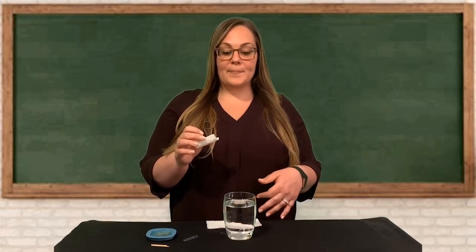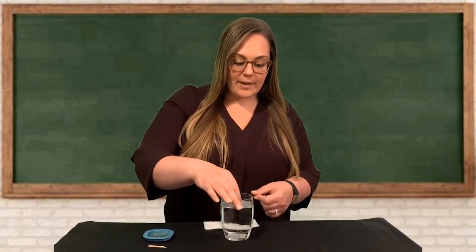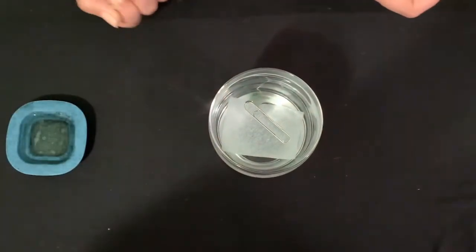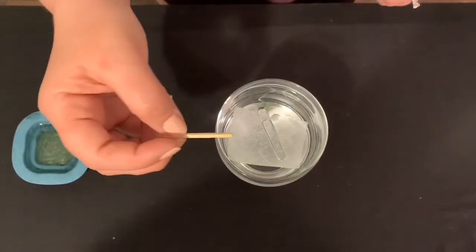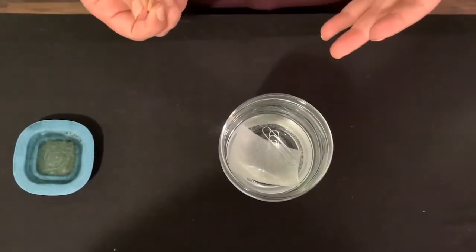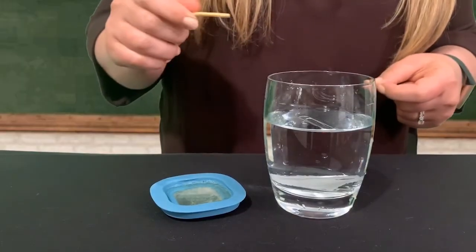Here's a trick to help you get the paper clip to float: take one of your squares of paper towel and very lightly place it on top of the water, then gently place the paper clip on top of the paper towel. You'll notice the paper towel will sink but the paper clip will remain on top of the water. Take your toothpick and touch the water near the paper clip — nothing happens. Now put the tip of the toothpick in some dish soap and touch next to the paper clip in the water. The paper clip moves away and sinks immediately.